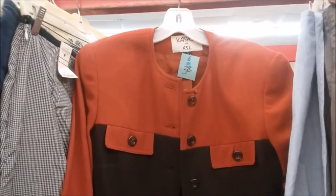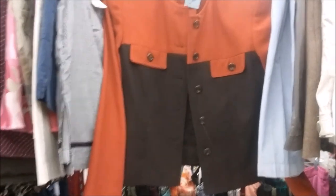I was very upset to find that this jacket was not my size — it would have been perfect for creating a 1940s color block look.